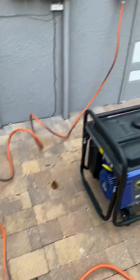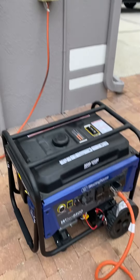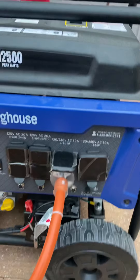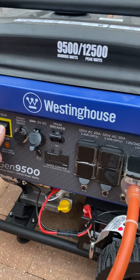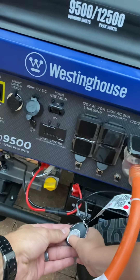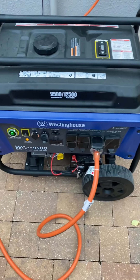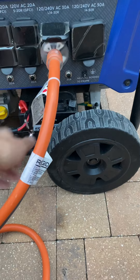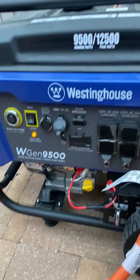Alright, so out here we have our generator switch. We're going to go ahead and fire it up and do a little demonstration. Let's see if I can remember how to turn it on. Here we go. Hold on — little bit wants to push it. It'll start.